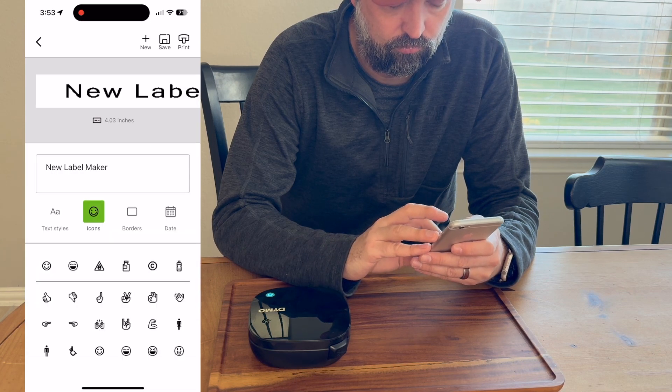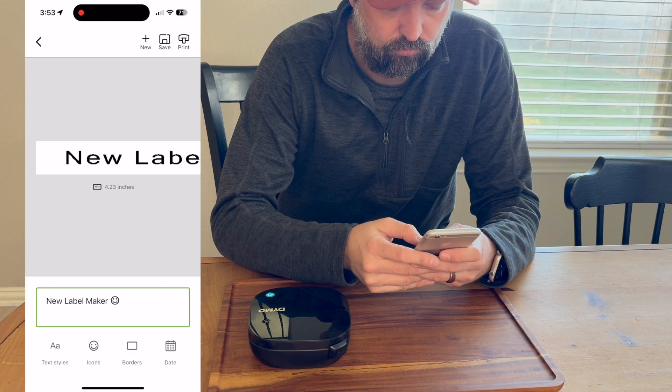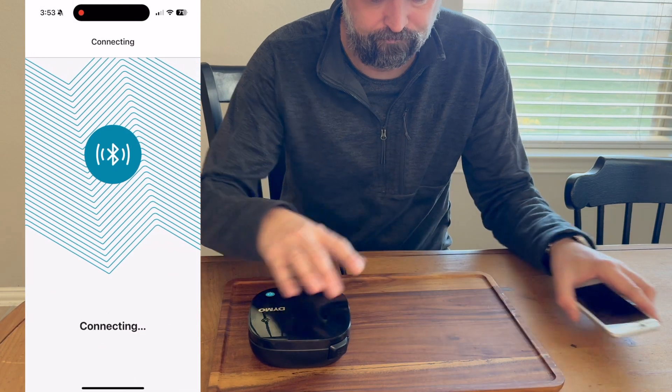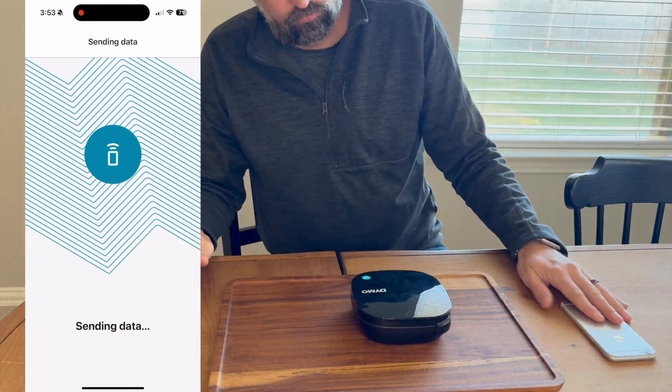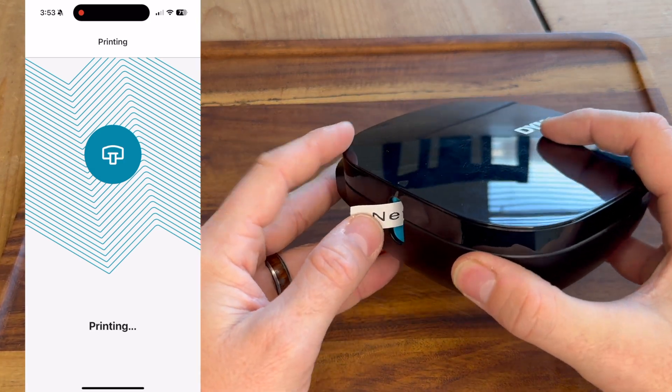You can type in brand new labels. You can use some icons on there. You can save the labels so if you reuse them over and over again, you don't have to keep typing them out. And then all you have to do is make sure it's on and click print. It sends the data nice and quick and starts printing the label.